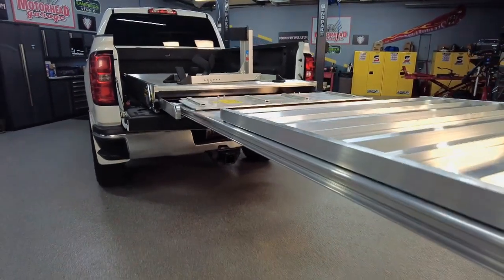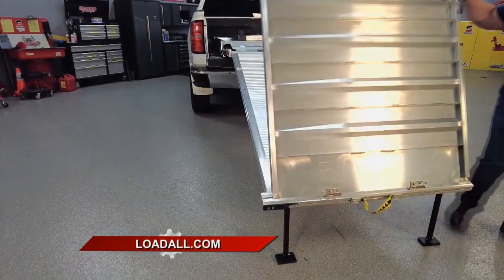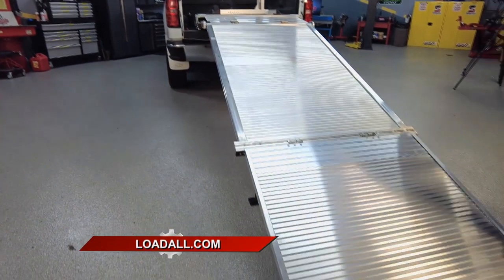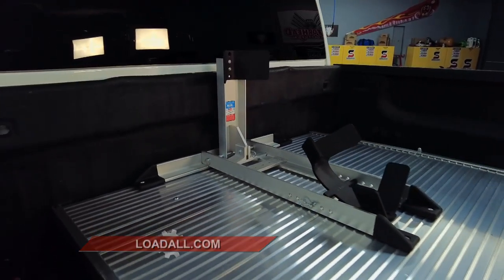So with that being said, this right here is the system that literally takes care of all that and gives you a rock-solid ramp to go up. And most bikes are so long that they're sitting on the tailgate itself. So how does that wear on it through the years?